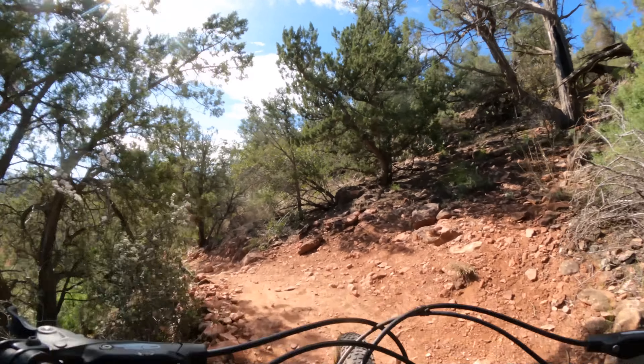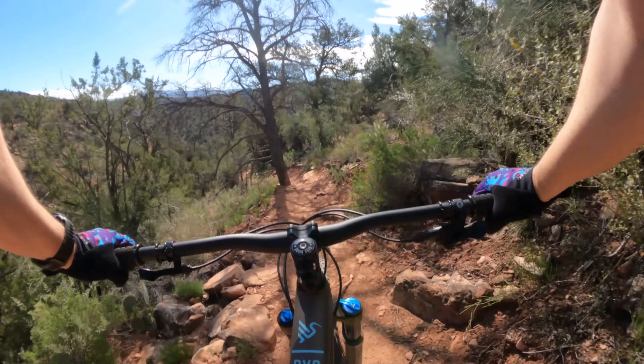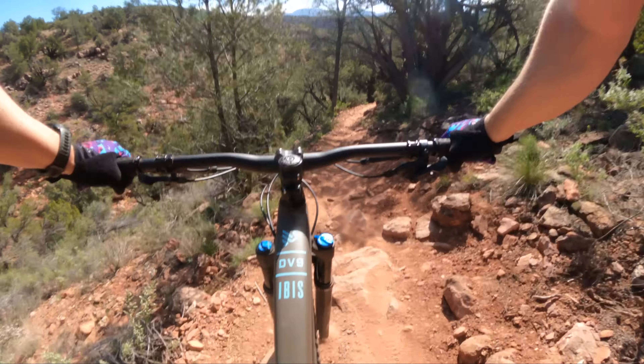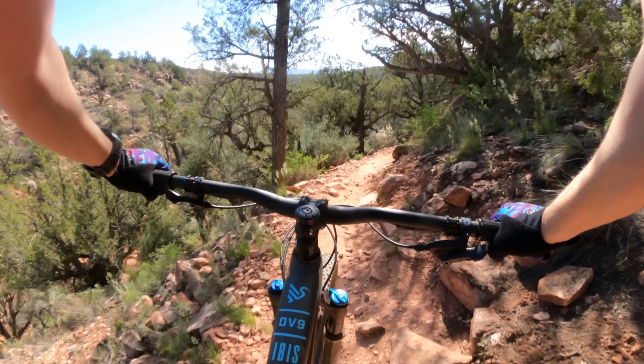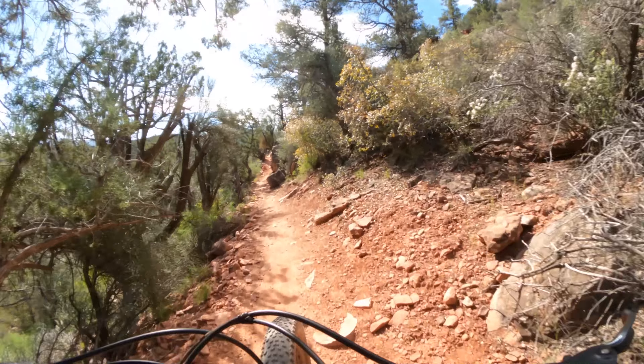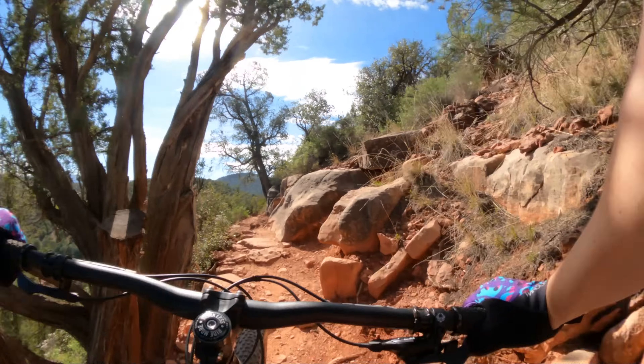This bike definitely feels like it has cross-country DNA with a trail bike mother — the dad brought the cross-country, racy side, and the mother brought the fun, playful side. It's a nice balance of the two. This is what hardtails should be.